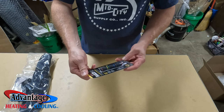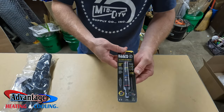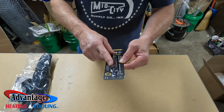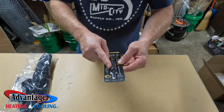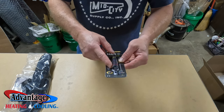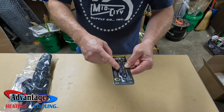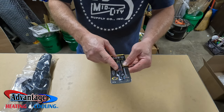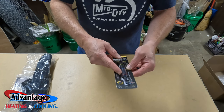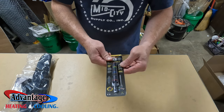Next we have the Klein Tools seven-in-one impact socket set. One of my YouTube followers told me about this, and I actually bought the kit and then bought another one just to keep in my bag for blower motors and all that stuff. It works great.